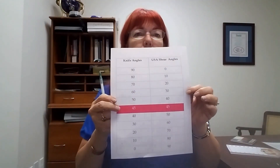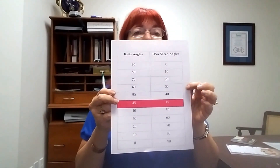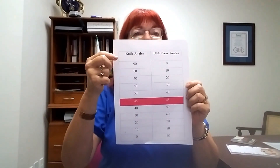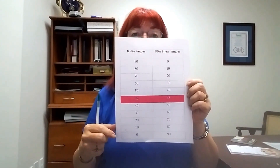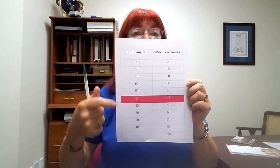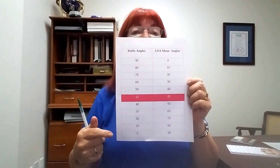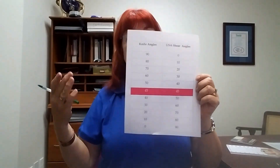I made this little chart that kind of compares knife angles to the angles that we use in the United States. This is also the angles they use in Asian countries — shears made in Japan. This is the chart of shears made in Taiwan, China, and those countries. These are the angles they go by on the sharpness of the shears, but this is what we measure in the United States.